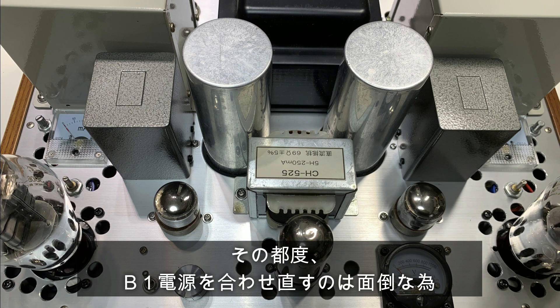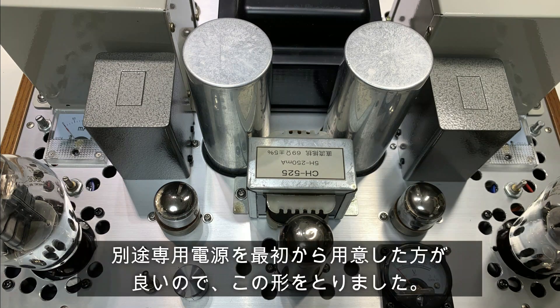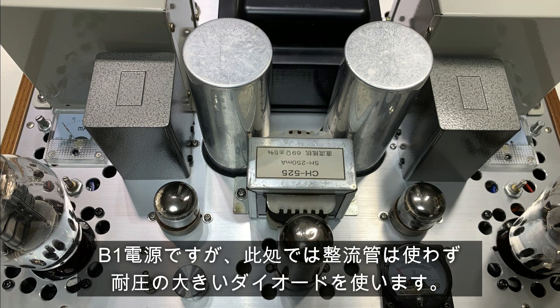今回のアンプでは、ユニバーサルアンプとして完成させたいので、B電源を変動させて使う場面があります。ここで言うユニバーサルアンプとは、いろいろな真空管を変えて音を聞いてみようという目的のアンプで、B電源の電圧を個々の真空管に合わせた電圧を設定して変えていきます。少し面倒ですが、回路を独自に分けて、前段の玉専用電源を作ることにしました。